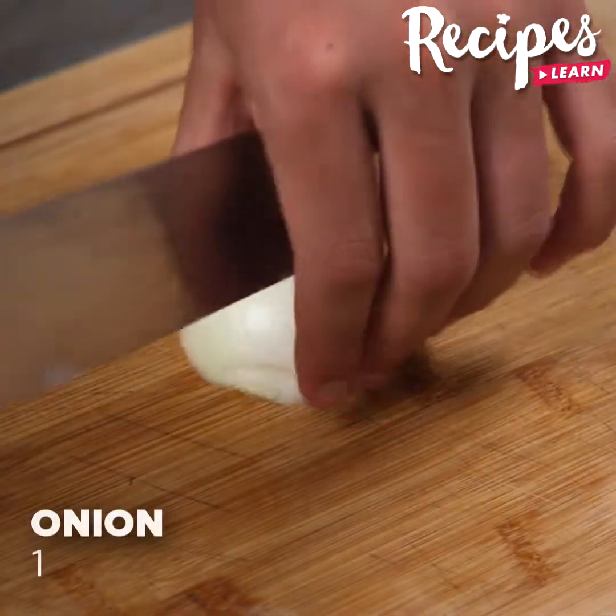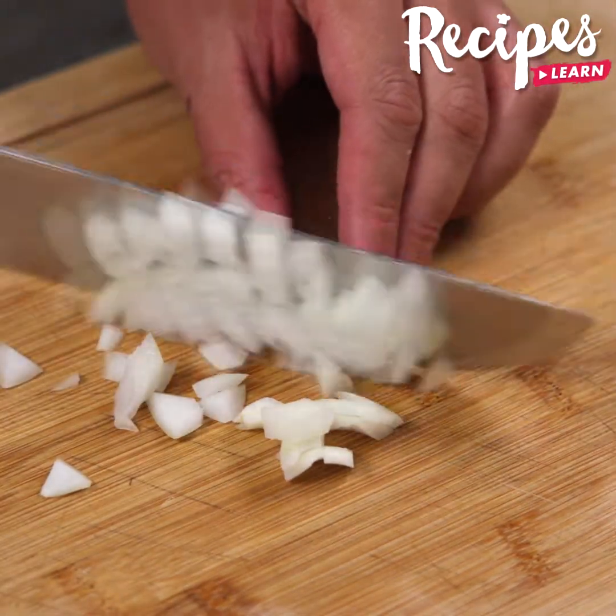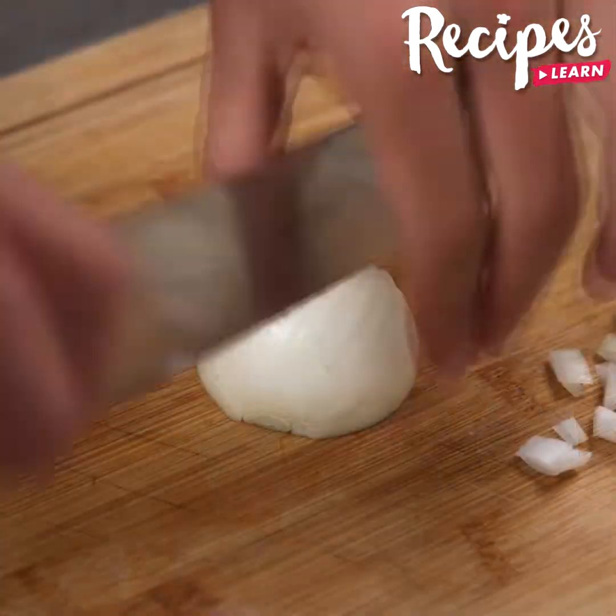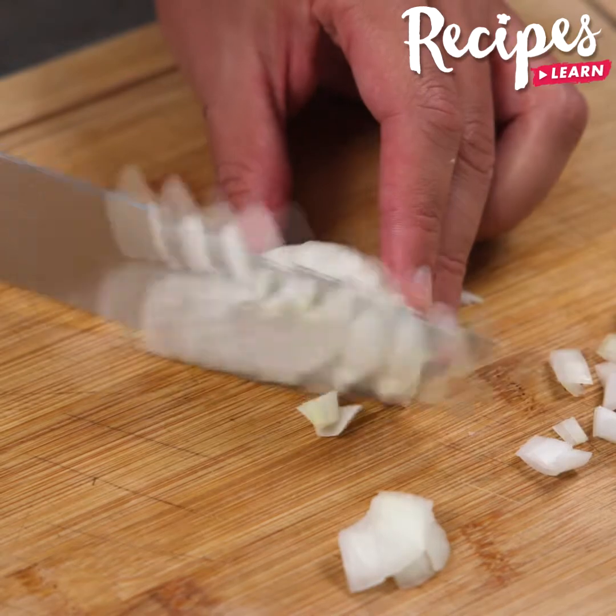Cut half an onion into very small pieces. And before I forget, tell me where you're watching us from so I can send you a special hug. Today's hug is for Sonia Magdiao from Thailand — I'm happy to hear that you're loving our recipes.